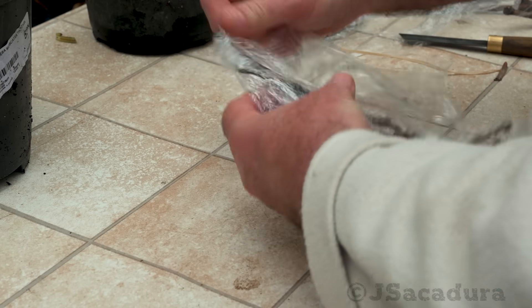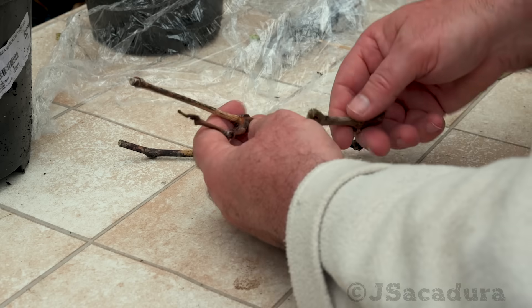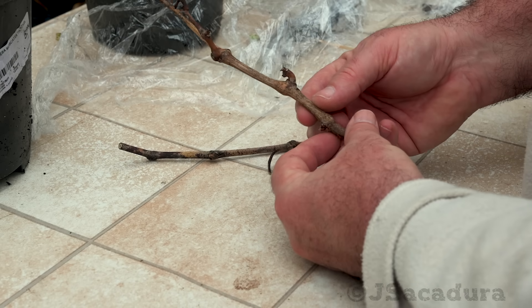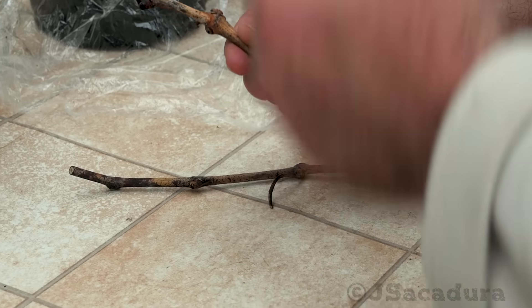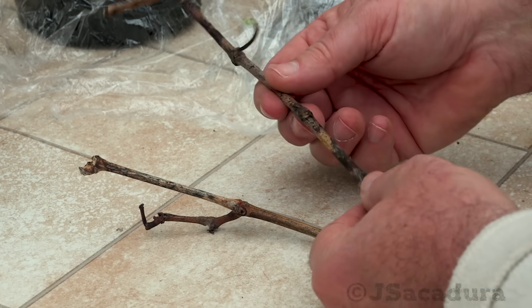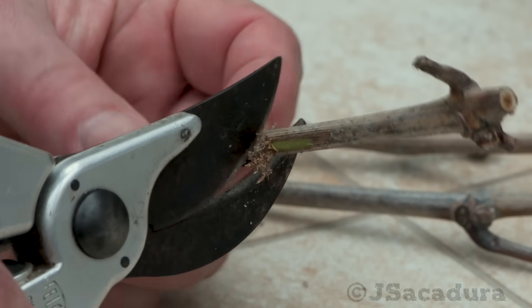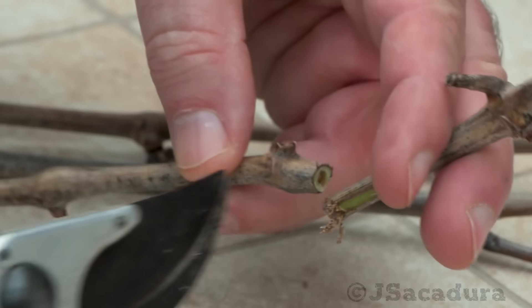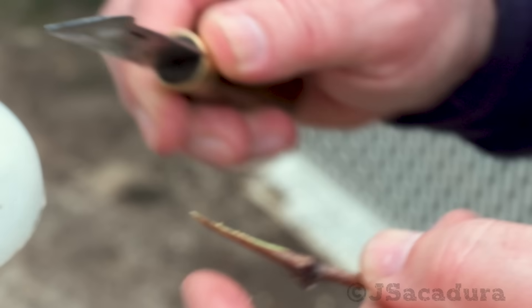The scions I receive in the mail are usually very limited, as the varieties are new and the trees where they were collected are often small. This also means that I frequently have to adapt to what I have available as scion wood. This scion limitation makes choosing the right technique crucial in each grafting situation.